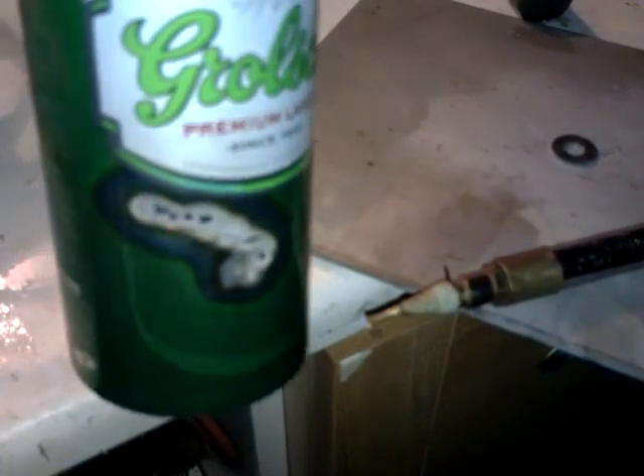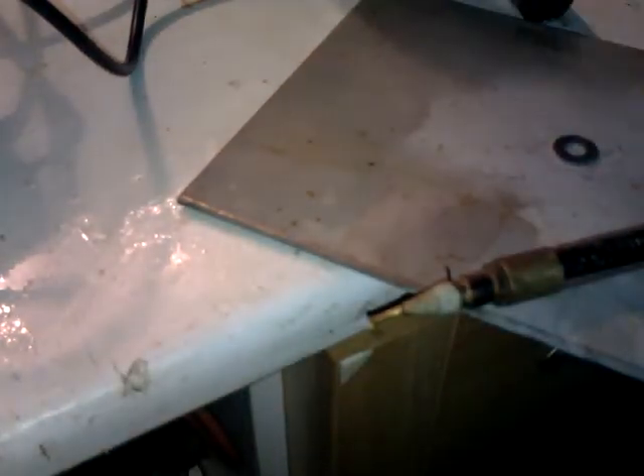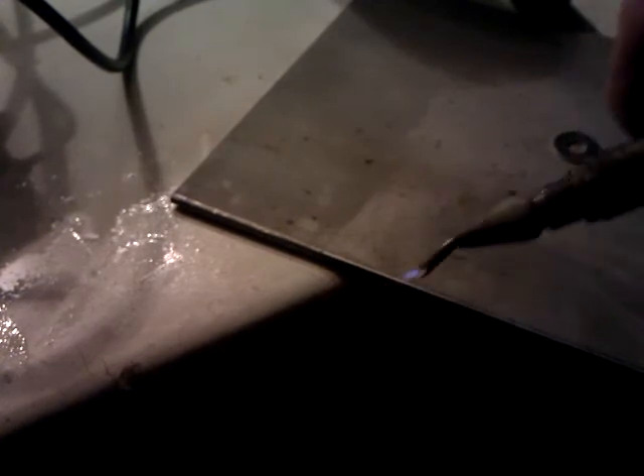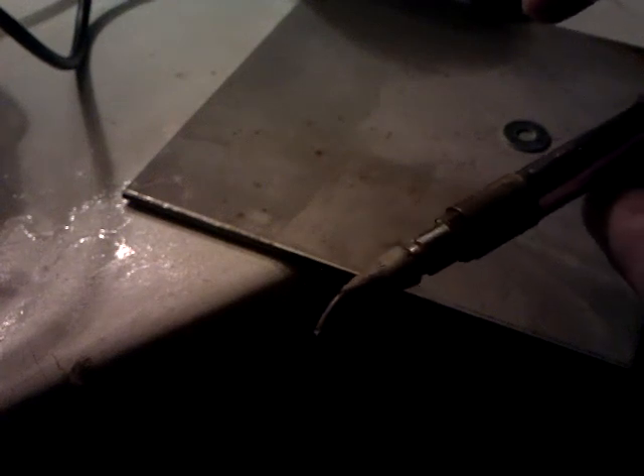It melted straight through that can. You can see — I'll put the light on — it's melted through the actual can there. So it's wobbly as well. It's a flame — a nice little flame. I thought I'd show you that anyway. Thanks for watching, guys. See you soon.